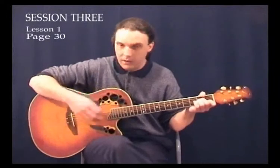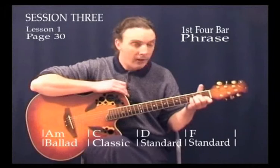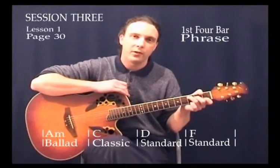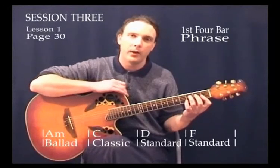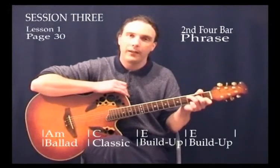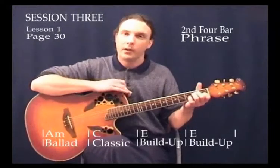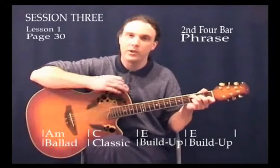All we're going to do is change the strum depending on which bar we're on. As you can see on the screen and on the page, on the first bar of A minor we're going to do the ballad strum. On the next bar, which is a C, we'll switch to the classic strum. On the next bar, D, we'll do the standard strum, and on the F chord we'll do the standard strum as well. Then it's back to A minor again where we'll drop back to the ballad strum. Then on the C chord we'll play the classic strum. And then on the E chord we'll do two bars with the build-up strum, trying to build it up consistently right the way through those two bars. It takes a little bit of thought to change chords at the same time you're changing your strum.